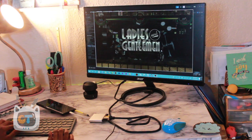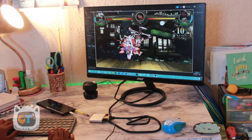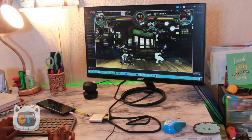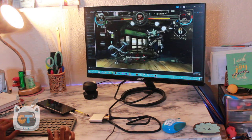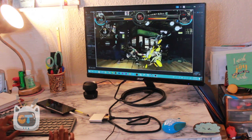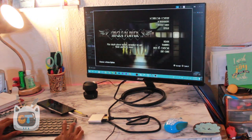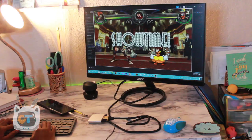One thing that surprisingly ran well was actually playing games on Steam. It's not a high-graphic-demanding game, but it ran better than Photoshop and After Effects. I played two rounds and did pretty badly — it's been a while since I played. But it was fun, and seeing it on the bigger screen was great.